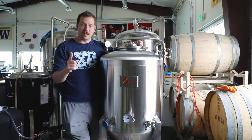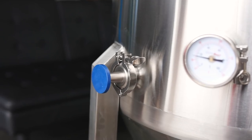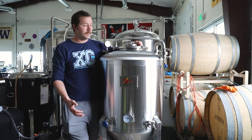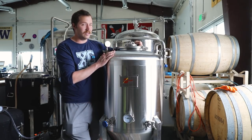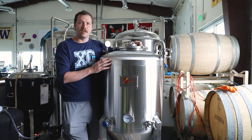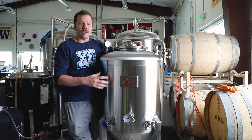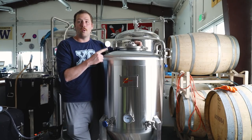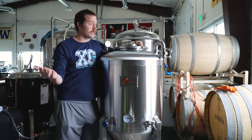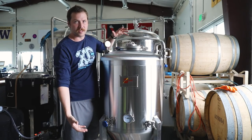Why this thing can be used as a unitank: first of all, it's well pressure rated, and it has a really phenomenal diffusion stone on the side. Everything is tri-clamp, which means it's easy to take apart and clean. That diffusion stone makes it so that we can crash in this as well as carbonate. That means we can go from primary fermentation through a dump cycle into our conditioning phase, and then crash, carbonate, and have this ready to serve off of or keg off of. With a tank like this, I can do pressure fermenting or spunding, which is a really good way to save money on CO2, especially when you're doing batches of beer this size.